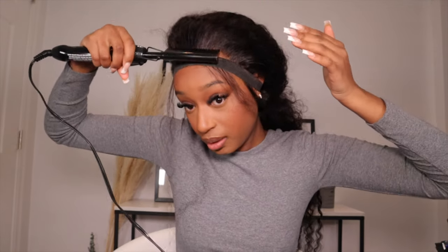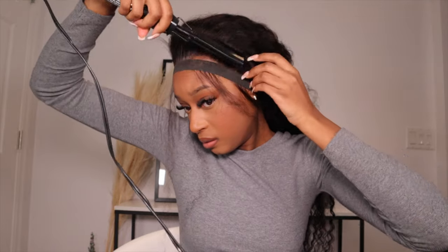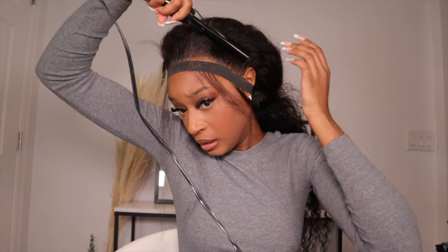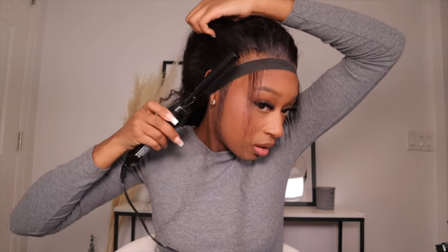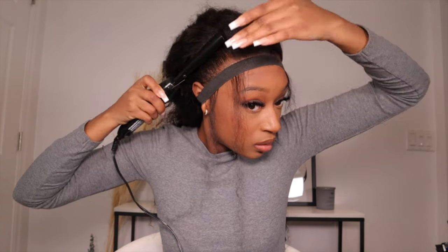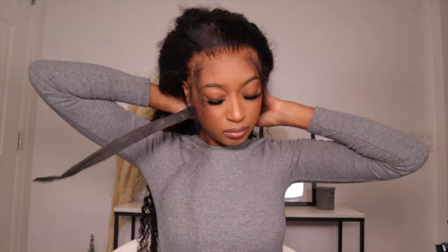Before I take this elastic band off, I'm just going to hot comb everything back, just to kind of get it out of the way. It's been about a couple of minutes, so now I'm going to take this elastic band off again. Oh, that looks so good you guys — when I tell you this Ebon spray is like the truth, it is so good.